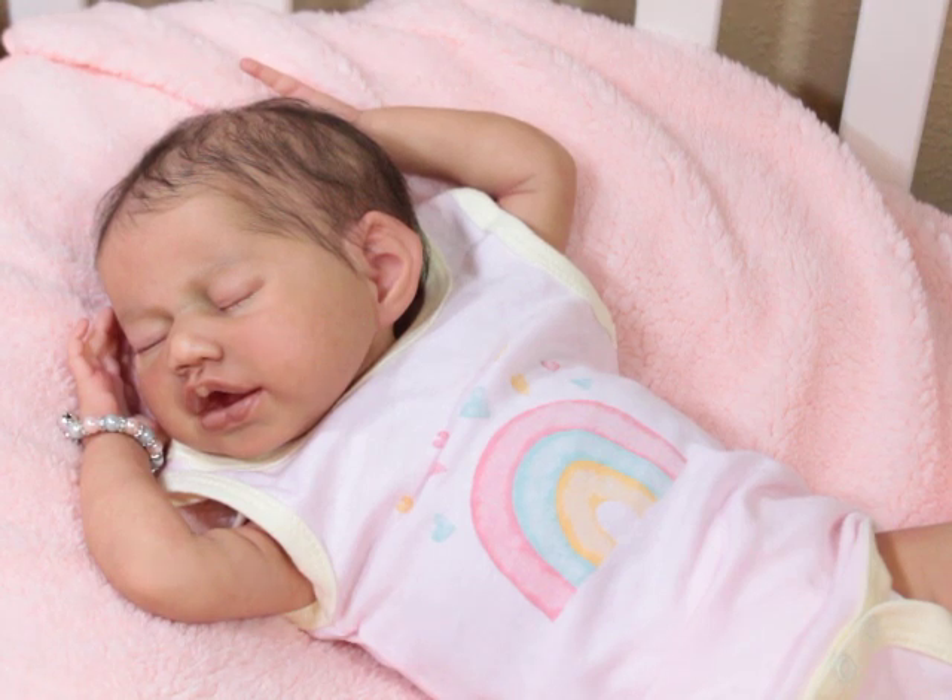I think that this Sculpt is probably going to be my most favorite Claire Taylor Vinyl Sculpt. In fact, my favorite Claire Taylor Sculpt, period. I think this is it. I love this face. Oh my gosh. I love this baby so much.